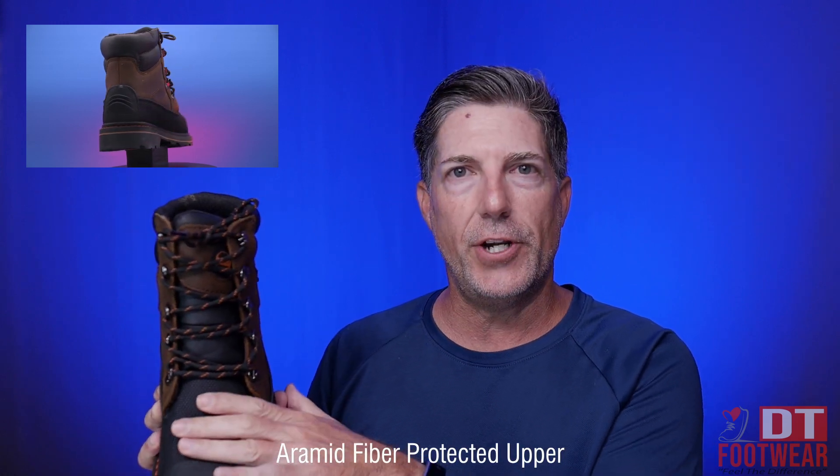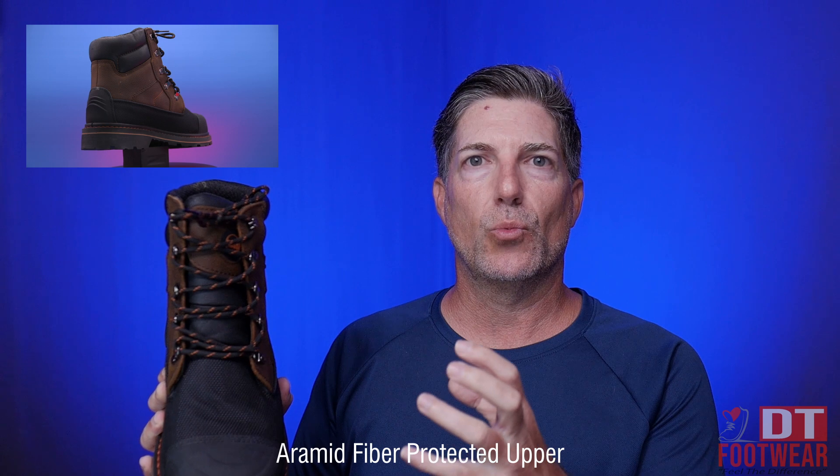And it's got this pyramid fiber mesh here. This is resistant to abrasion, cuts, and chemicals.